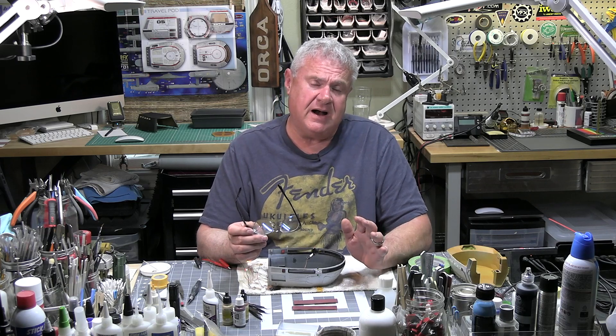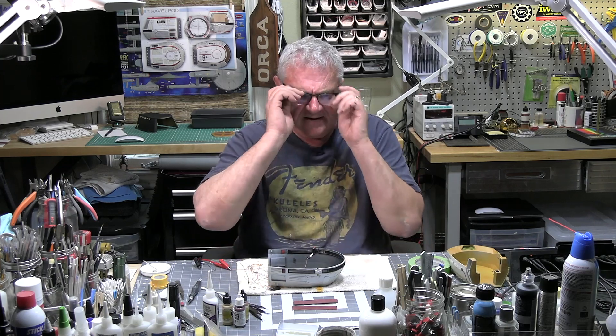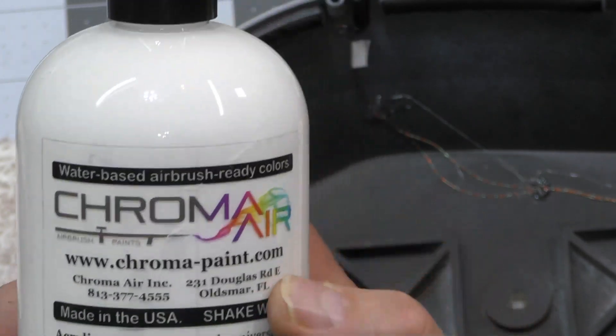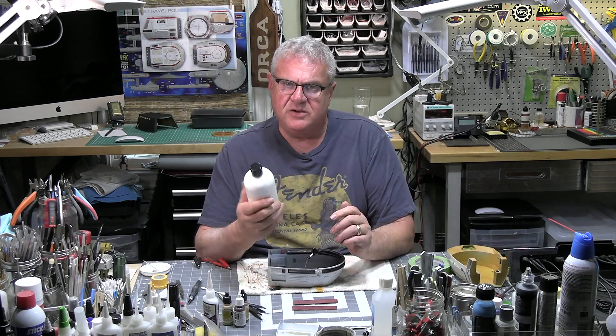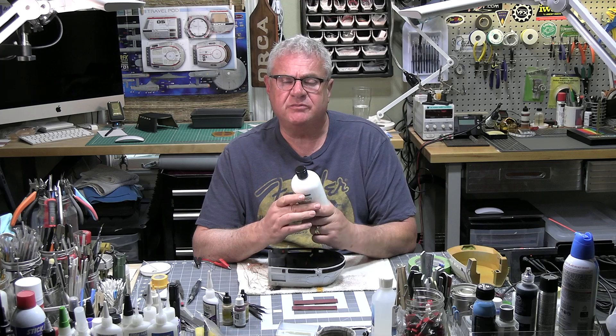I did use my go-to Insignia White, AS20 Tamiya in the rattle can. I also used the Chroma Air — it's a urethane paint, mostly a car-grade paint. You can mix it with a reducer and get it to go through your spray brush beautifully.